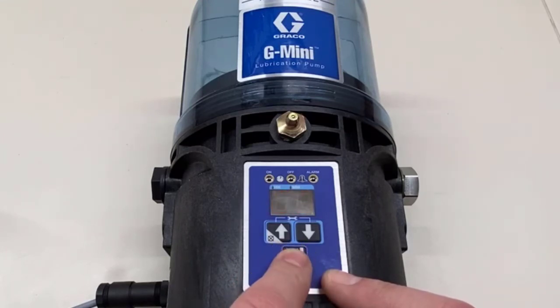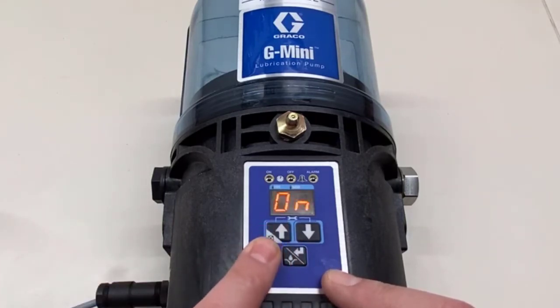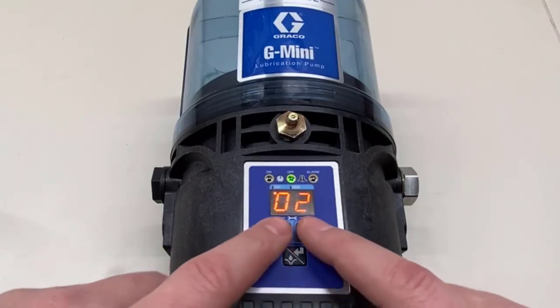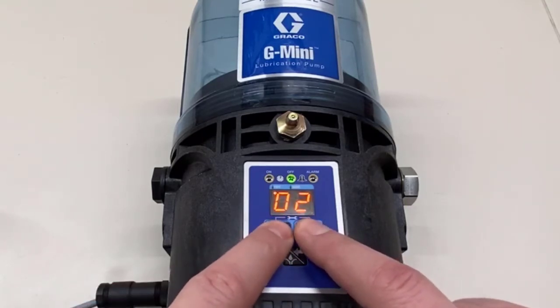Here's A7. It says off — that's the default, which puts it in time mode. Now we're going to press the up arrow to turn it on, and when we press enter we'll be able to program in cycle mode. Let's go back in again with the up and down arrows.